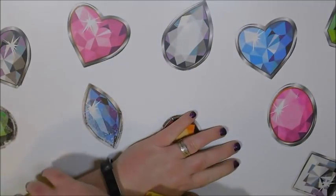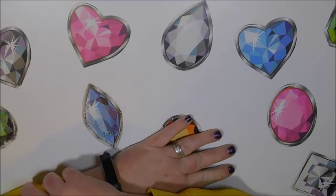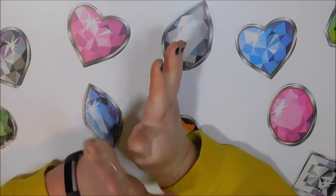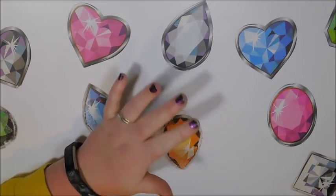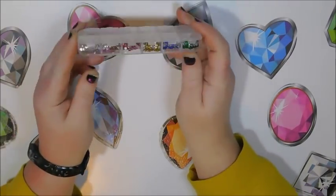Hello everyone, this is Donnie, welcome back to my channel. You're watching Diamond Painting by Donnie, and I thought it was about time to do an updated storage video. I'll start out with the smallest containers.